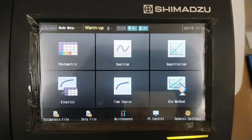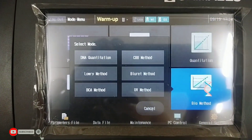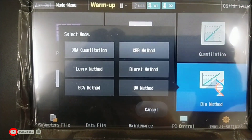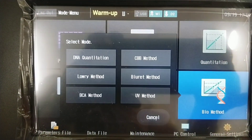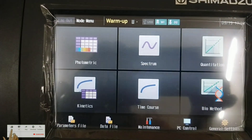Bio method mode allows you to obtain DNA and protein concentration using various quantitation methods: DNA quantitation, Lowry method, BCA method, CBB method, Bio rate method, and UV method.